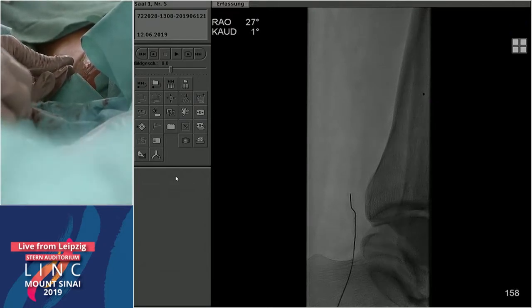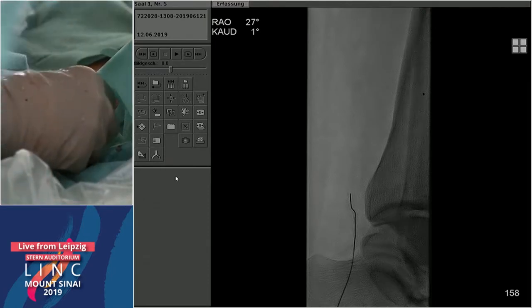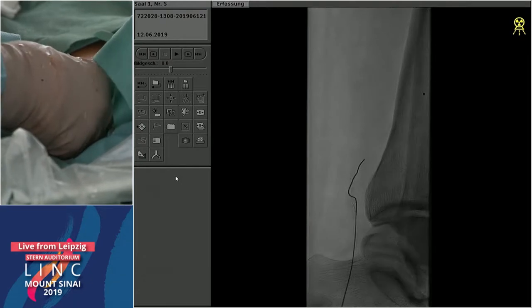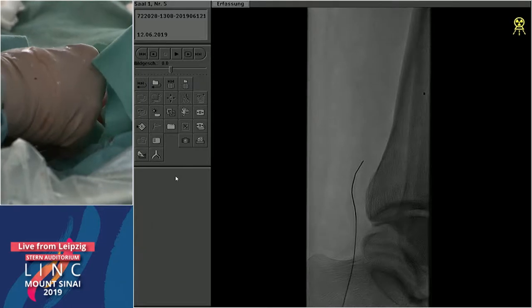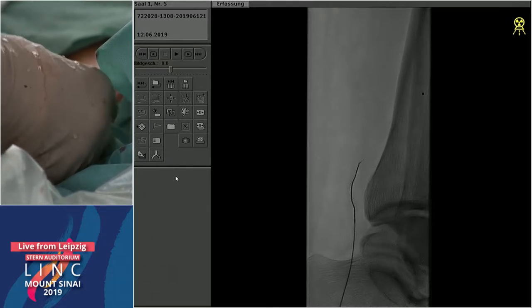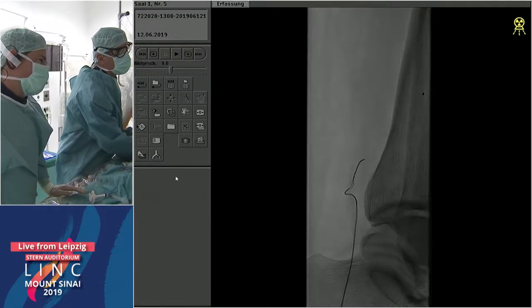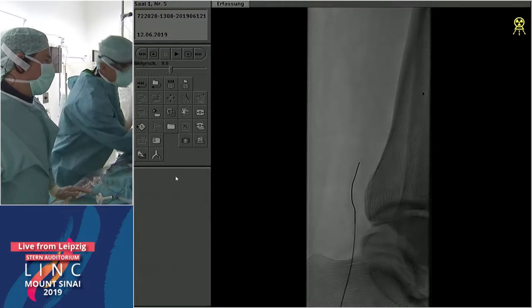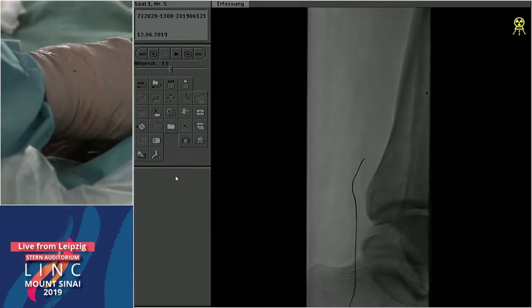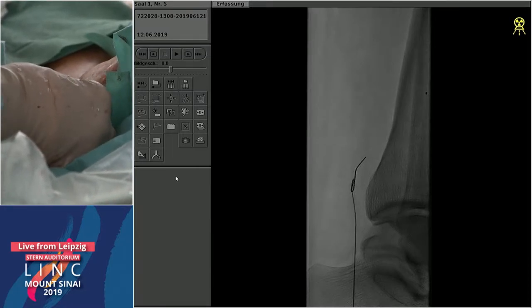A retrograde approach is safer in that retrograde dissection, perforation, or being sub-intimal is much safer compared to an antegrade approach. I would try not to modify the plaque proximally as much as possible until we get lost. The wire looks like it may be looping now. Lift up the foot a little. I'm not sure yet whether to loop — maybe push the dilator in a bit further. Okay — looped. That looks promising!